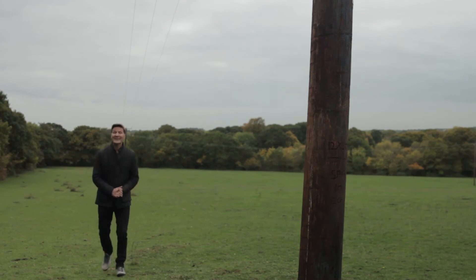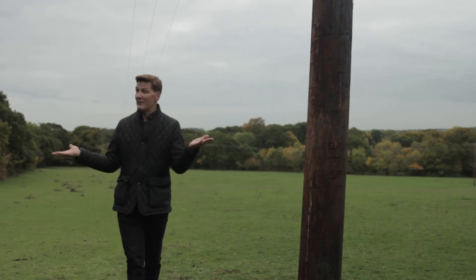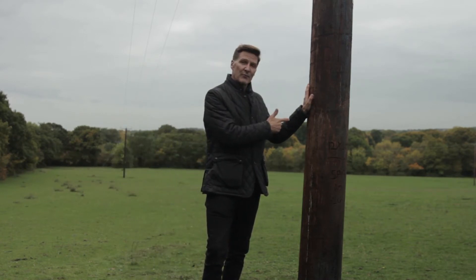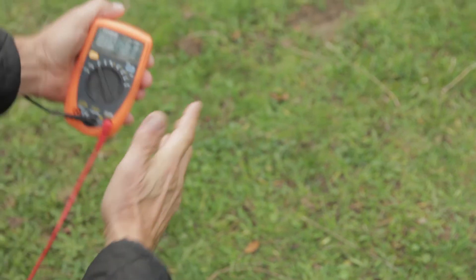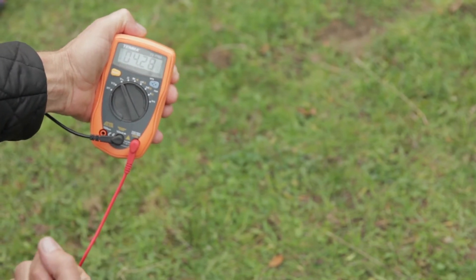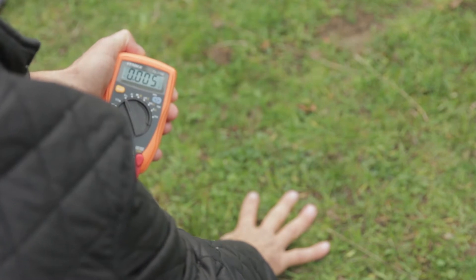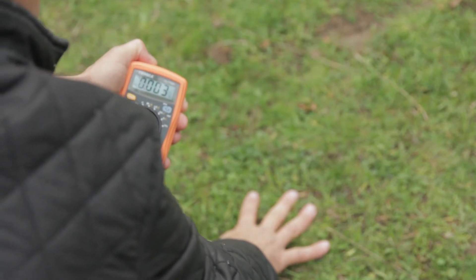As human beings we go about our daily lives unaware that we are conducting electricity from everything around us, including things like telegraph poles. If you look at these readings you can see that is giving off a massive four and a half volts surging around my body, but the minute I go to earth, look how that diminishes to a very low, safe level.